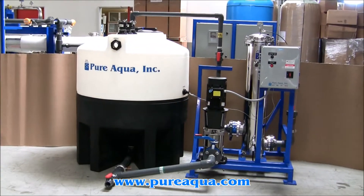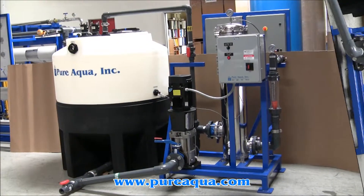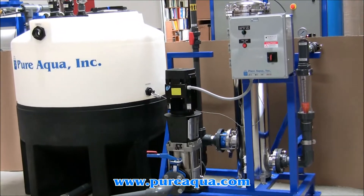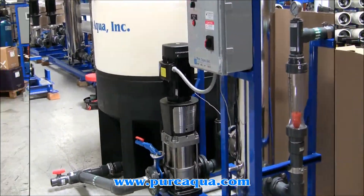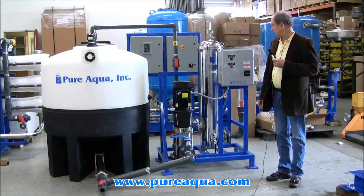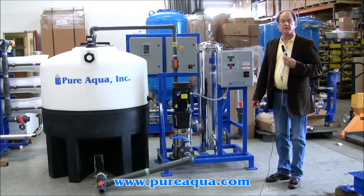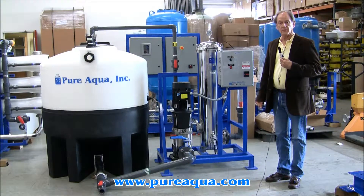Thank you for joining us. Today is June 21st, 2013. We're in Santa Ana, California at the headquarters of Puraqua.